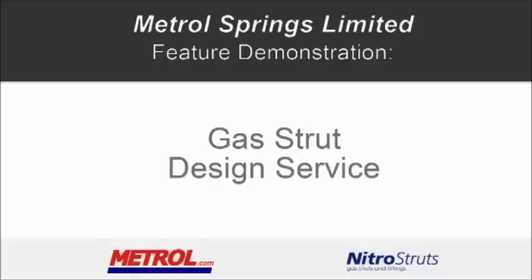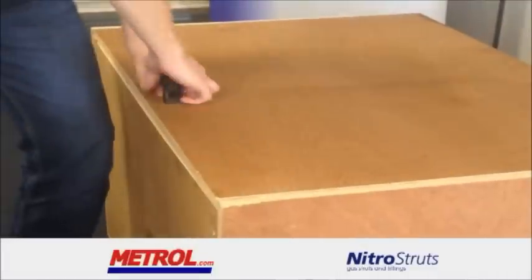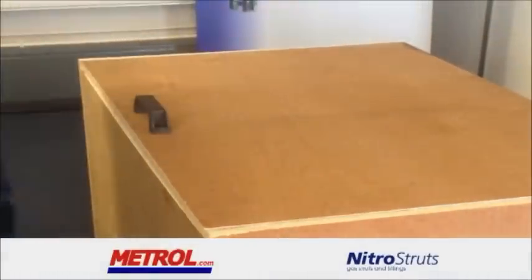Welcome to METROL's feature demonstration showing our gas strut design service. Step 1. Here we can see the box with no assistance in opening or closing the lid. This could potentially present a health and safety infringement.